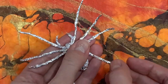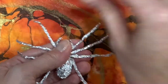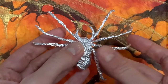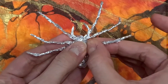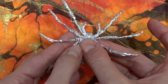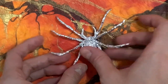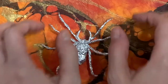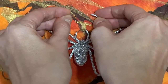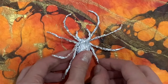Once you have curled all eight legs upward with the spider on its back, flip it over. Next, bend ever so slightly where the spider's legs meet the thorax — bend those up a little bit. You should only bend the two legs in the middle like this. For the front legs, bend the very ends inward a little bit, and do the same to the back legs.